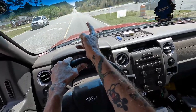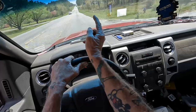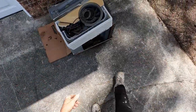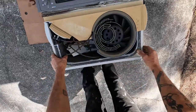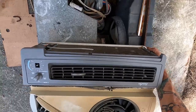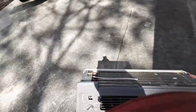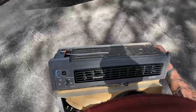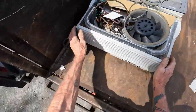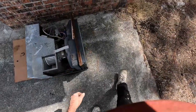Two air conditioners — old ones, but good ones. Yes, sir. Two more freebies. This would be a good time to have some help. This little one's heavy. Never mind that big one. It's that compressor. Lord have mercy. I'm going to be able to get this thing in the truck.